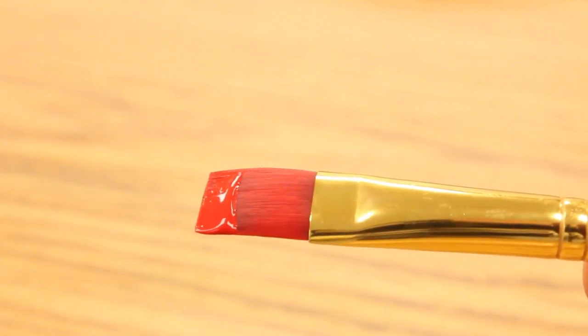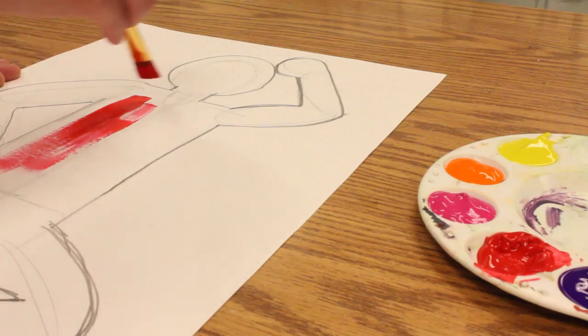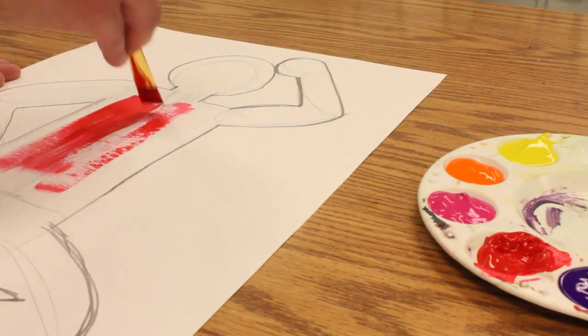It's not a round brush, which is more like a pencil point. So this flat brush is good for covering large areas, and I'm just going to go ahead and start making large brush strokes.